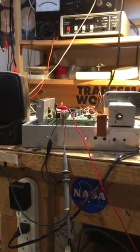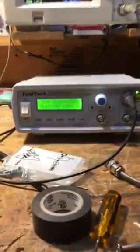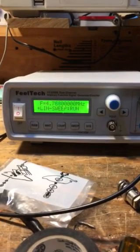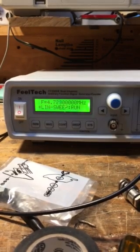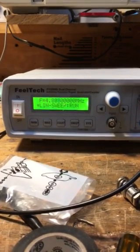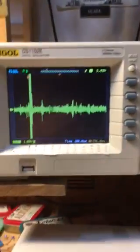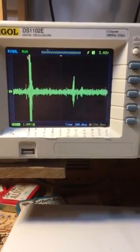Here's the DIY pan adapter. It starts out with a BitX40, then I use the Field Tech signal generator which is sweeping between 4.75 and 4.85 megahertz. With the 12 megahertz IF, that means the receiver is sweeping 7.150 to 7.250. The receiver's audio output comes up to the Rigol, which is basically scanning the band.